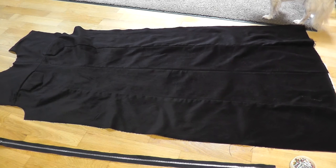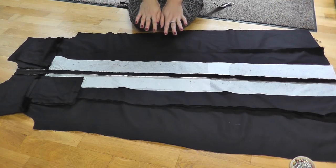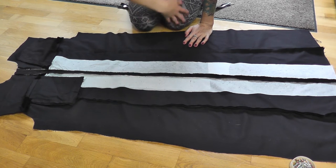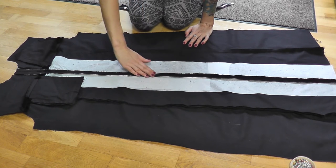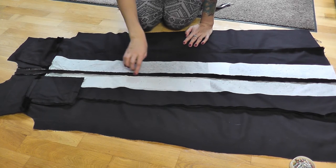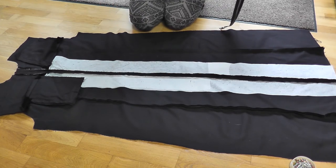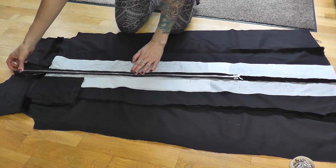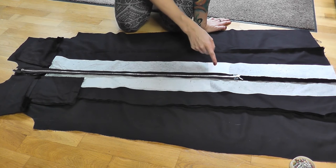Here I have both front parts that I've just sewn together in the middle. That might sound crazy, but it's super important if you want to put in a zipper and make sure both sides are equal. After sewing the left and right pieces together with a really loose straight stitch, I've turned it to the bad side and ironed the fabric in the middle to the side so it lays flat. Now I have a straight line in the middle which is going to be the guide for my zipper.